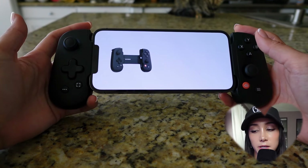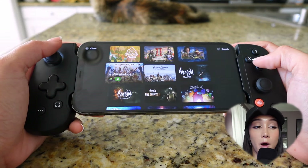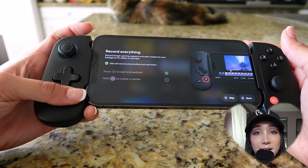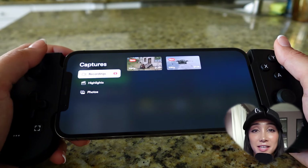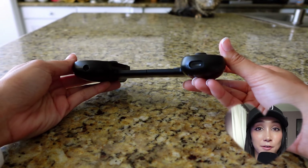Three: the software. Backbone comes with a software where you can connect your Steam games, your Xbox Cloud Gaming, and Apple Arcade. It shows you the games that are popular to play on the Backbone, you can add your friends, and it even has a button where you can quickly screen record your gameplay and save it in the storage area. It's nice — it feels organized. Four: you don't need to worry about charging it since it plugs right into your phone. It even has ports where you can charge your phone and it has a headphone jack.